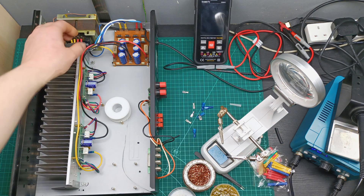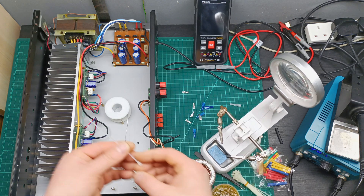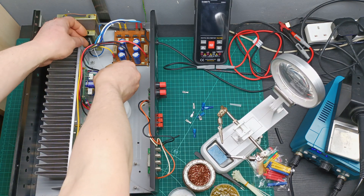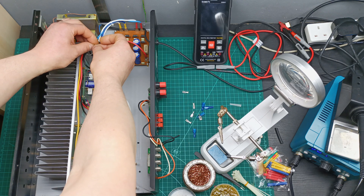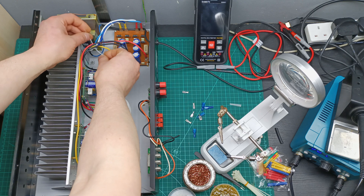Everything up to here is okay. I just put some zip ties in order to keep everything in place and nice and tidy, so let's use some of these ones.